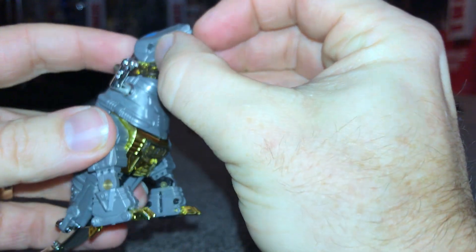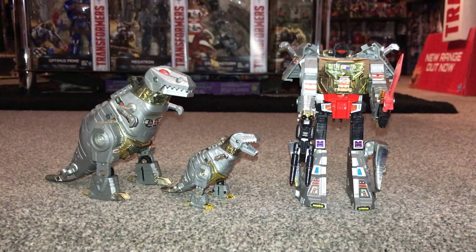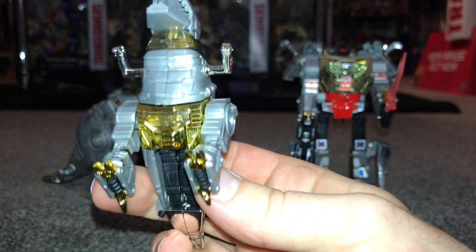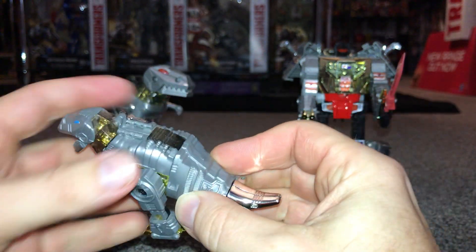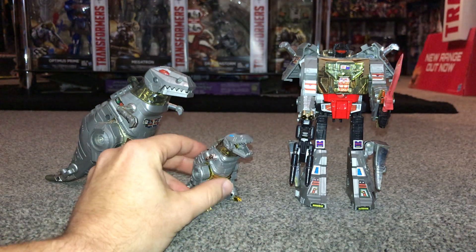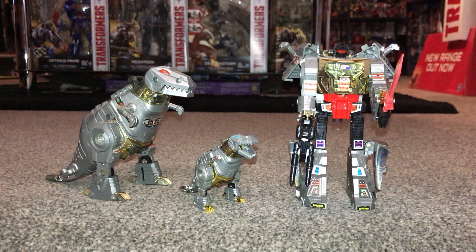Absolutely amazing. If I put him down there — even open his mouth — that gives you an idea of the scale of how small he is. As you've just witnessed, the transformation is identical. They've managed to take this normal large figure and 100% scale him right down. In dinosaur mode you've got the lovely gold, the chrome on the front, on his toes, on his arms, on the tail. They've even put this bit on the back — and it opens as well, just like where the old Diaclone pilots used to go.